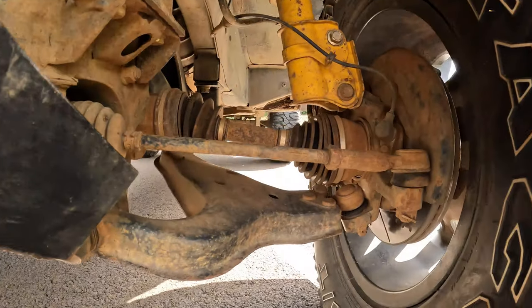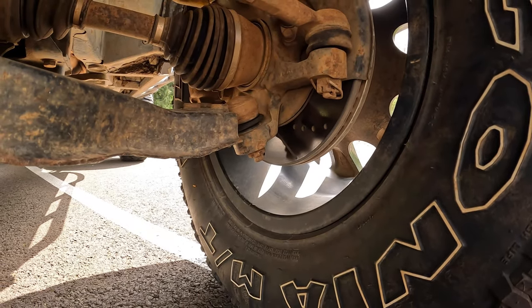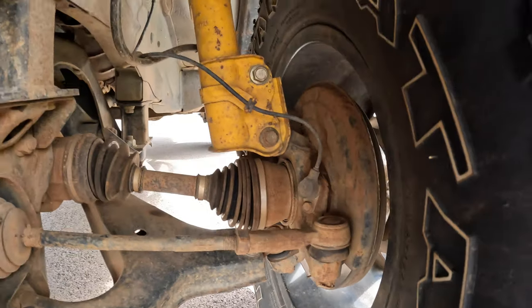The braking system is all Power Stop — the Z36 kit, I believe it's called — front and back, with extended brake lines.